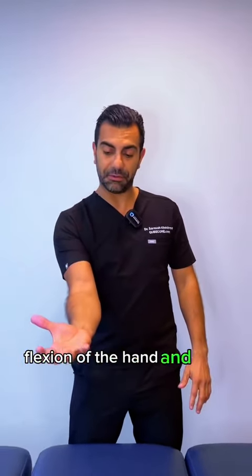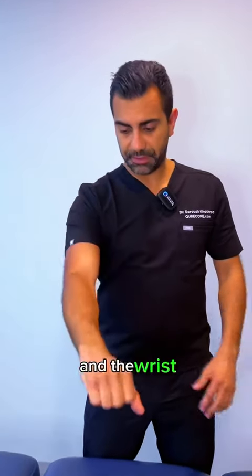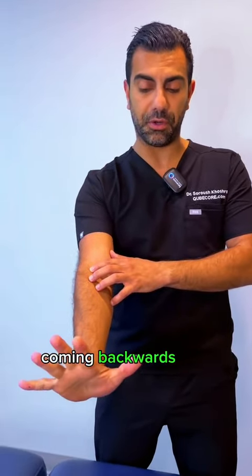Flexion of the hand and wrist refers to these movements — flexion of the hand and the wrist. Extension is the opposite: the arm or wrist going back, coming backwards and opening up the fingers.